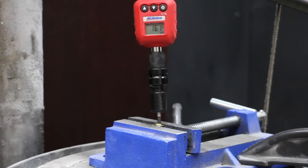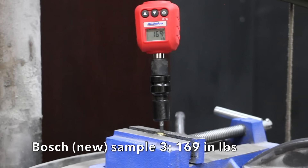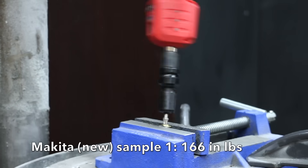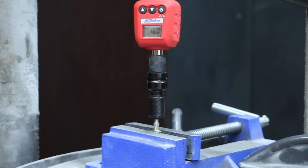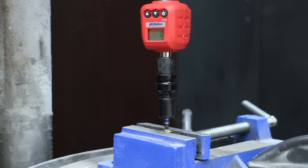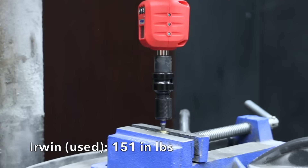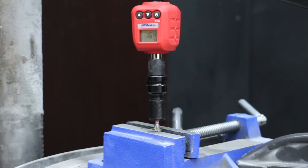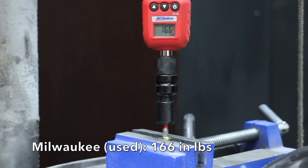The first new Bosch bit broke at 161 inch-pounds, the second at 163, and the third at 169, averaging 164 inch-pounds for the new bits. The used Bosch bit performed nearly as well at 158 inch-pounds. The first new Makita bit snapped at 166 inch-pounds, the second at 158, and the third at 160, averaging 161 inch-pounds. The used bit broke at 161 — the same as the average for the new bits. The first Irwin bit broke at 152, the second at 158, and the third at 157, averaging 156 inch-pounds. The used Irwin bit broke at 151 inch-pounds. The first new Milwaukee bit broke at 161, the second at 164, and the third at 158, averaging 161 inch-pounds. The used Milwaukee bit broke at 166 inch-pounds, slightly more than the new bits.